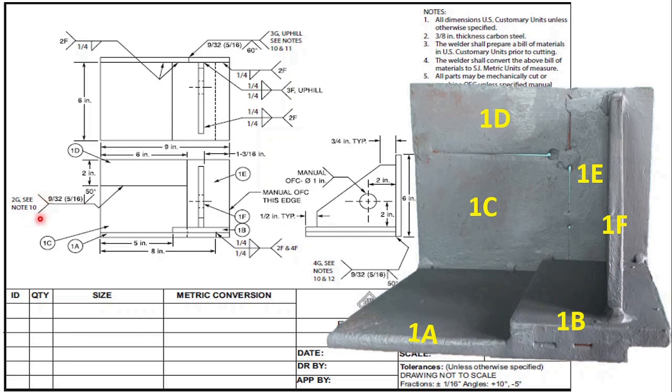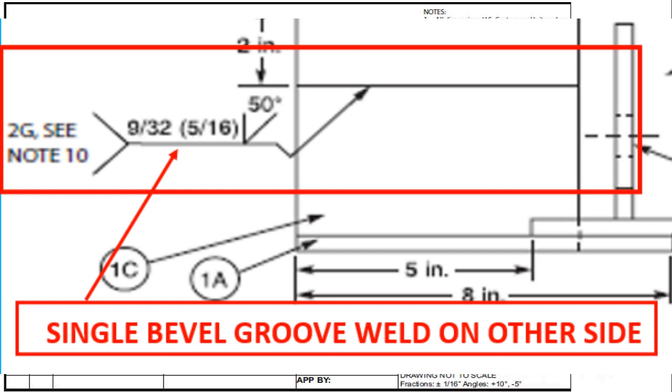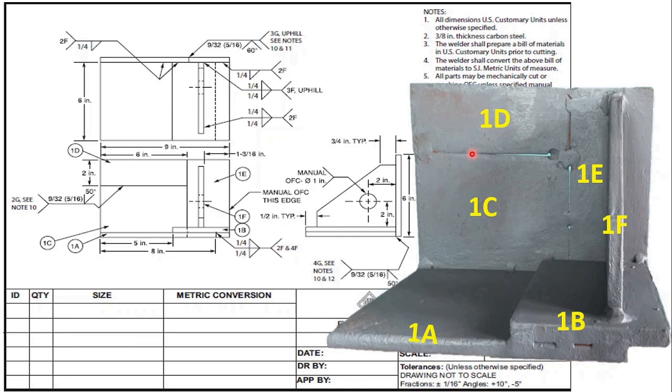The other symbol in this view — the weld symbol is given above the arrow line. This symbol is for a bevel groove weld and 50 degrees is the bevel angle. The bevel preparation is to be done on portion 1d — not on 1c, where it is straight with no bevel prepared. You have to weld it horizontal, position 2g.